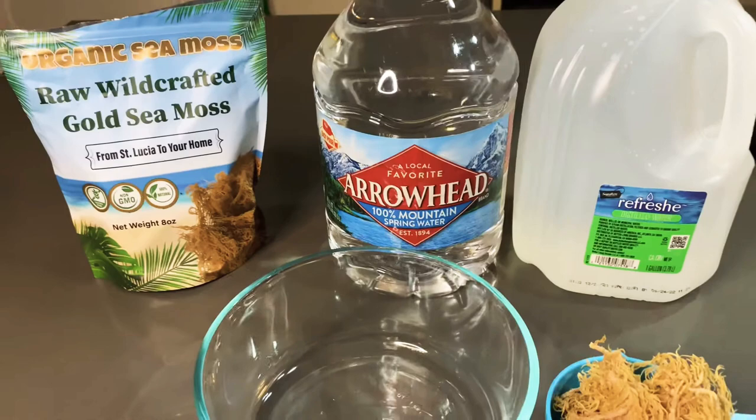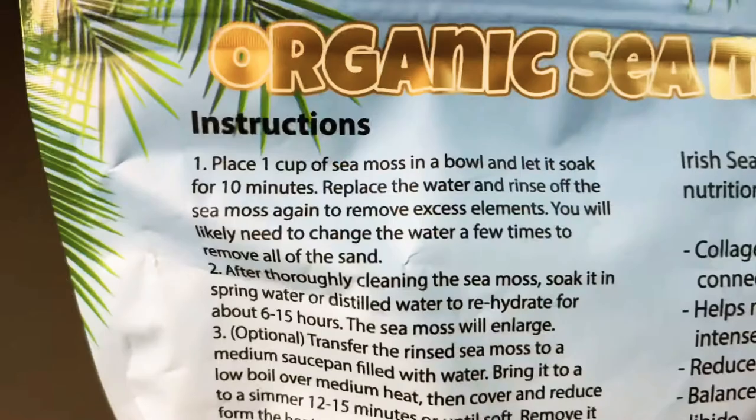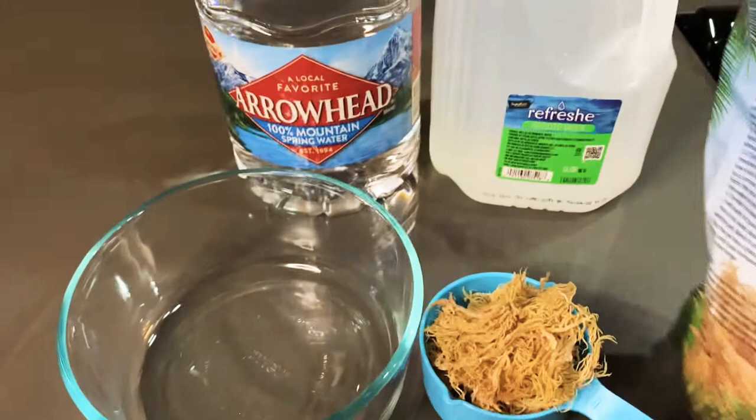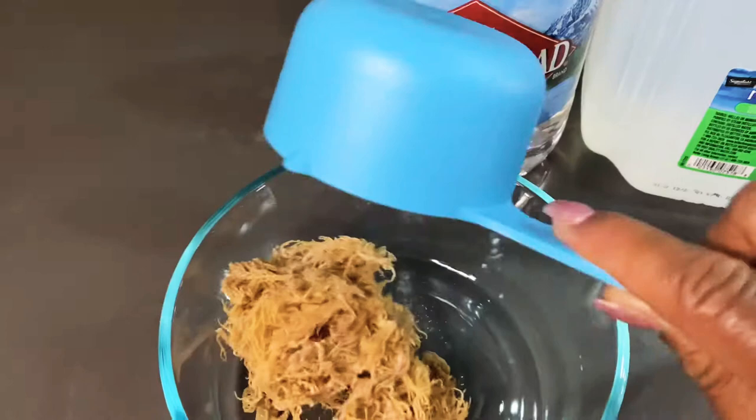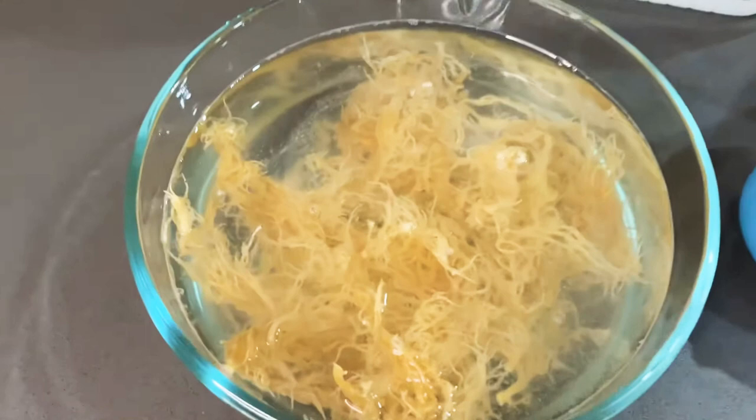The instruction is to place one cup of sea moss in a bowl and let it soak for 10 minutes, so that's what we're going to do first. I'm just going to go ahead and show y'all the sea moss here real quick, put it in the bowl, and then I'm going to put some water in here.